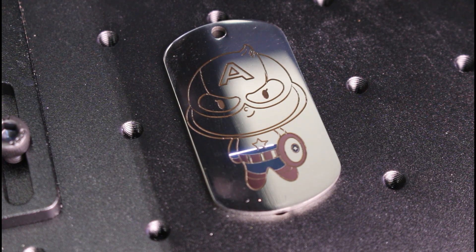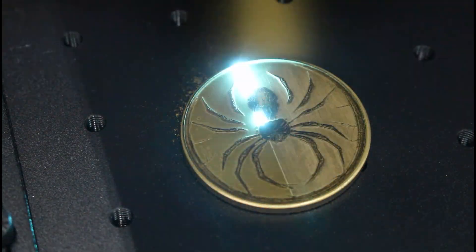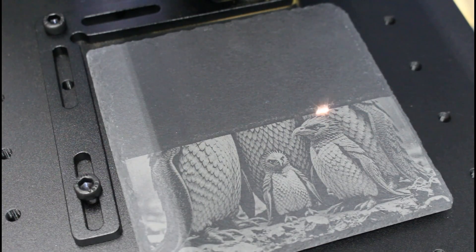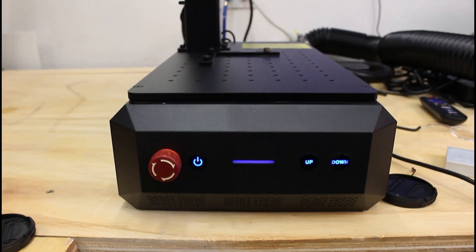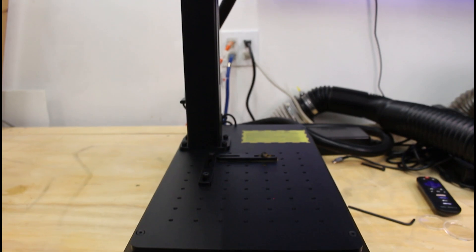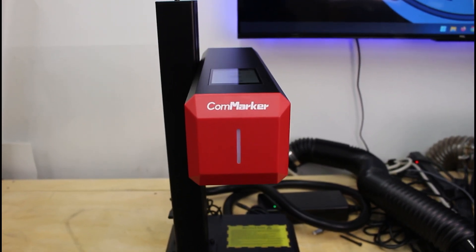Have you ever wished you could create vibrant colorful engravings on stainless steel or tackle detailed designs on multiple materials, all with one compact easy-to-use machine? Today I'm reviewing the CommMarker B6 JPT 60W MOPA Fiber Laser Engraver. We're going to look at what it does well, where it falls short, and whether it's worth the investment.